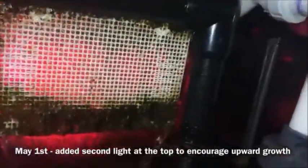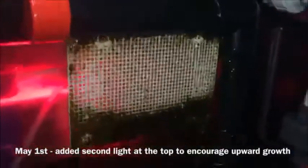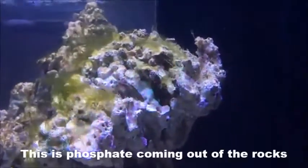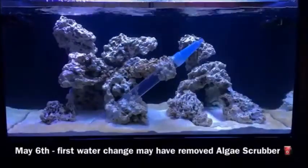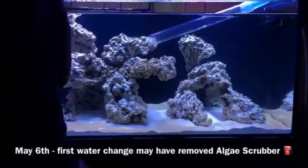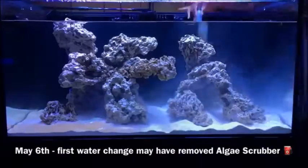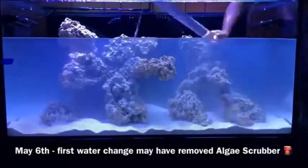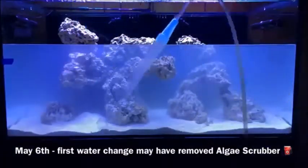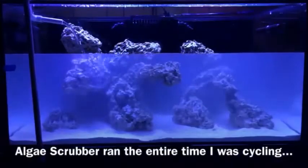You have to walk this up slowly. This scrubber includes four Gen 5 lights, but the first couple of weeks I only ran one light. As I started to see more algae grow, I slowly increased to two lights during the first four weeks of the cycle. The reason is simple — it's all about balancing the amount of light you have against the amount of nutrients actually available to grow your algae.